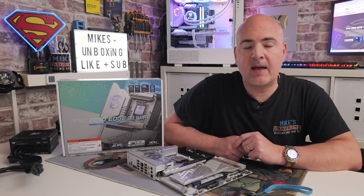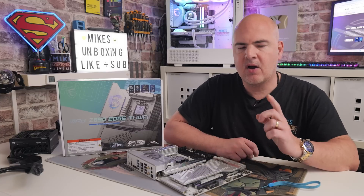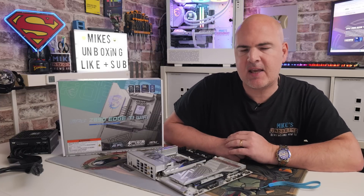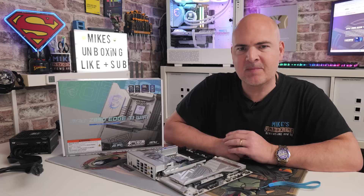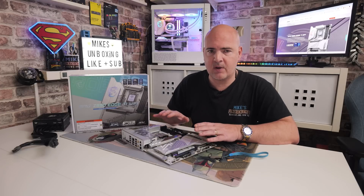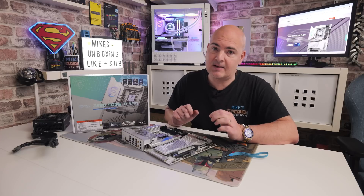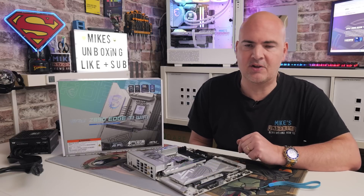Hi, this is Mike from Microsoft Unboxing Reviews and How To. On today's video we're going to show you how to do a USB BIOS Flashback on the MSI MPG Z890 Edge TI Wi-Fi. It's actually quite beneficial to do this before you start installing Windows, as there are some important updates which make it a little bit faster and smoother, and could help with some of the blue screen issues that early adopters were facing.